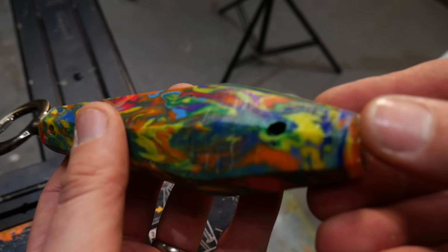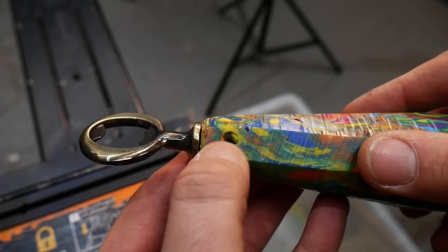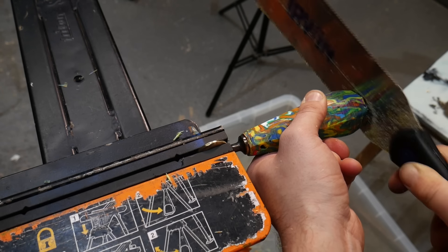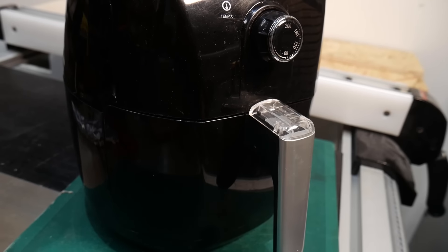As we got closer to the final shape, we did start to expose a couple of air bubbles. Since the whole thing felt a little bit too big we trimmed it down, which sorted out the hole at the bottom. For the hole at the top, we decided to fill it — using a mini heat gun to heat the plastic up, then melting some offcuts in the air fryer again and squishing them together once both were hot.